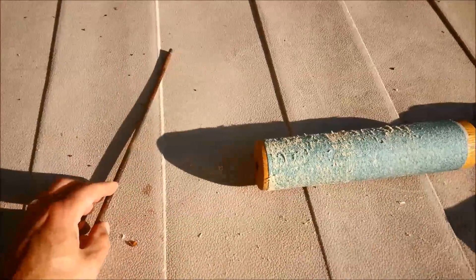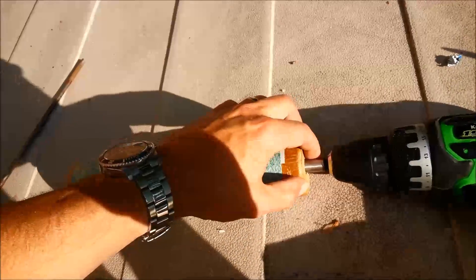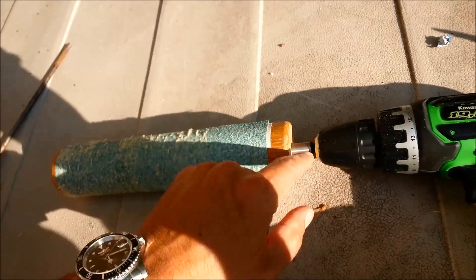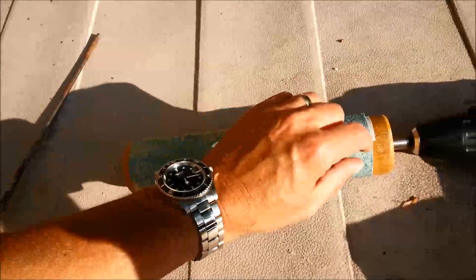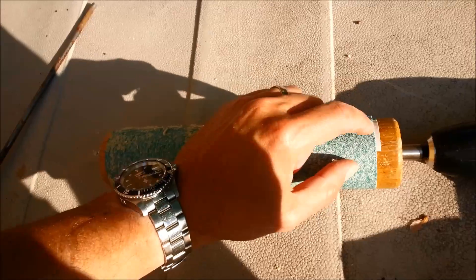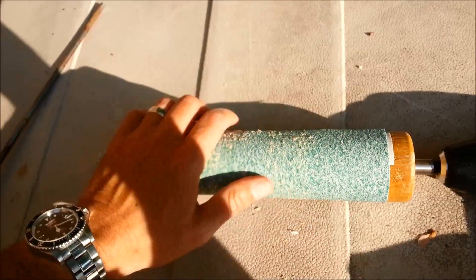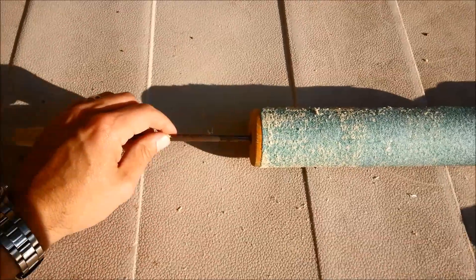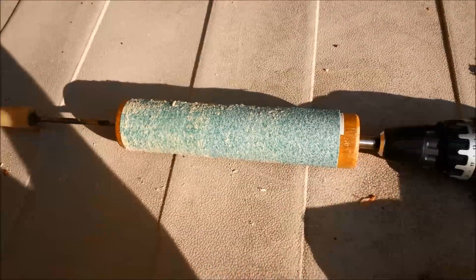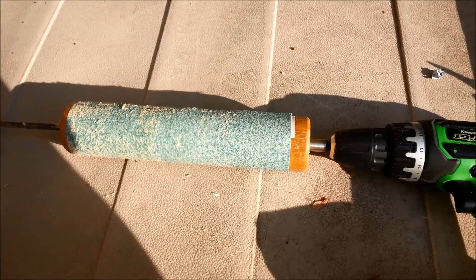I took out the shaft and found an old dull drill bit and shoved that in that side. This is 80-grit sandpaper and I just used double-sided tape, cut it, and that holds it down. It's amazing how well this works. This is just a prototype — threw this together about 10 minutes ago — so let me show how this works.